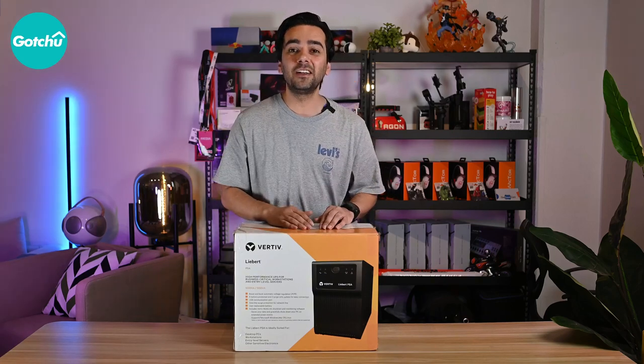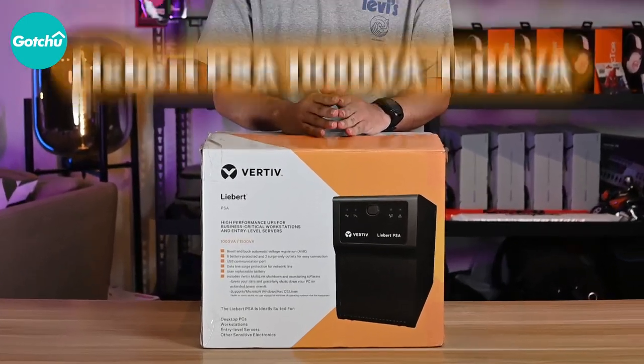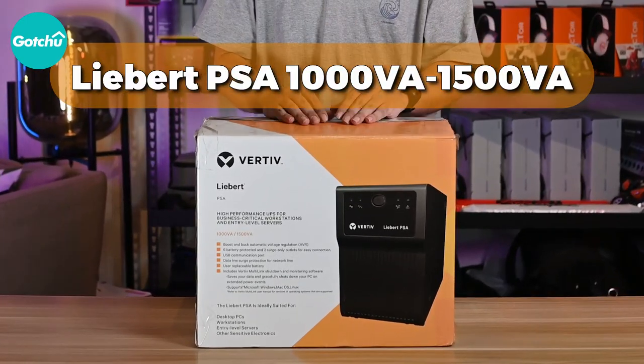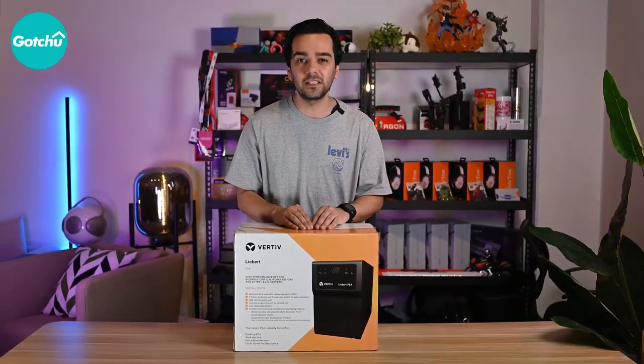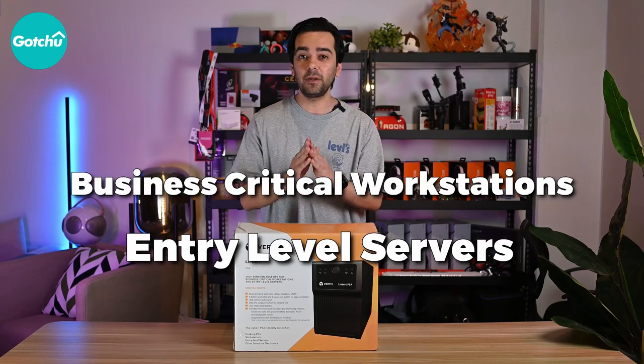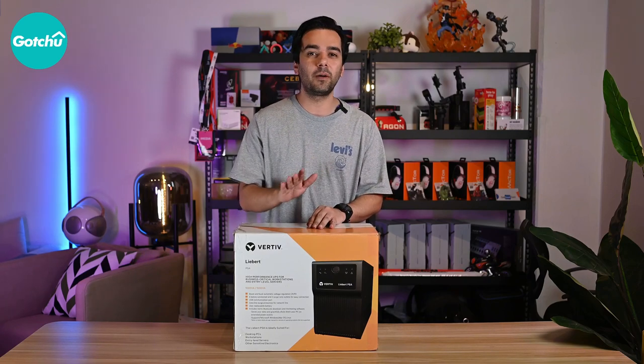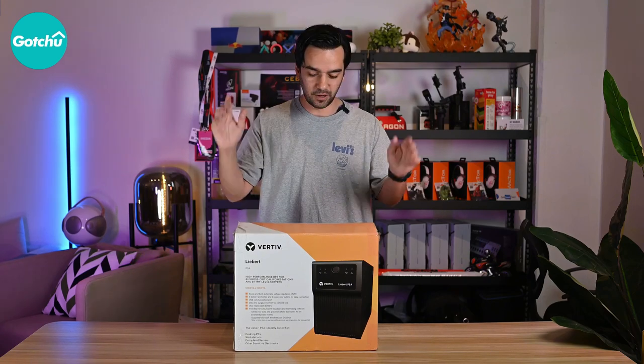Hey guys, welcome back to another video. Today I am excited to share my review of the Vertiv Liebert PSA High Performance UPS. This UPS is specifically designed for business-critical workstations and entry-level servers. I have been using it for some time now and I can't wait to tell you all about its features and performance. All right, let's go.